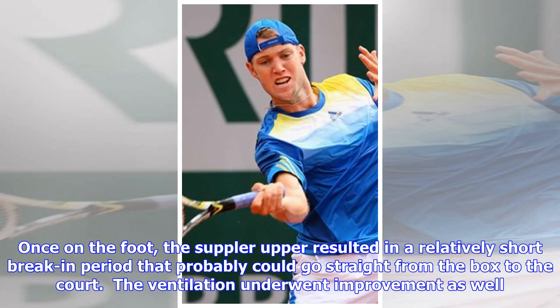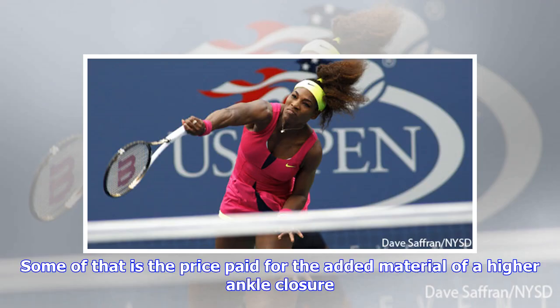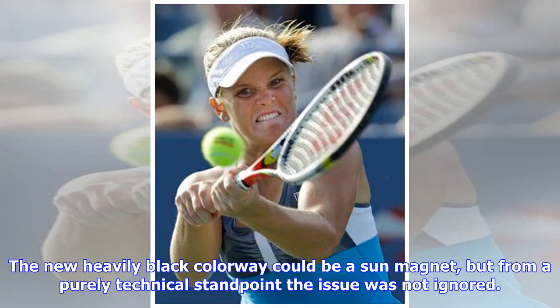Once on the foot, the suppler upper resulted in a relatively short break-in period — it could probably go straight from the box to the court. The ventilation underwent improvement as well. The use of thinner materials and more mesh increased the breathability. I didn't try the previous generation in extreme conditions, but testers who did reported back unusually sweaty findings. Some of that is the price paid for the added material of a higher ankle closure, and the new heavily black colorway could be a sun magnet, but from a purely technical standpoint the issue was not ignored.